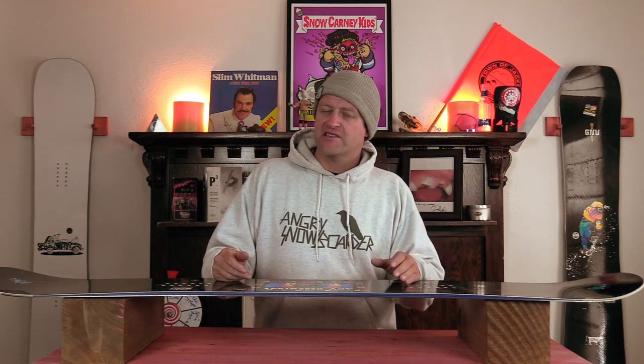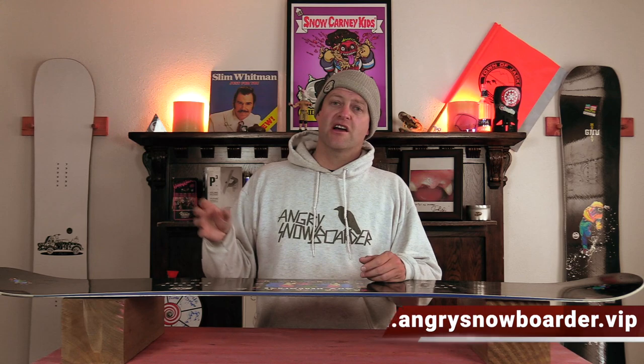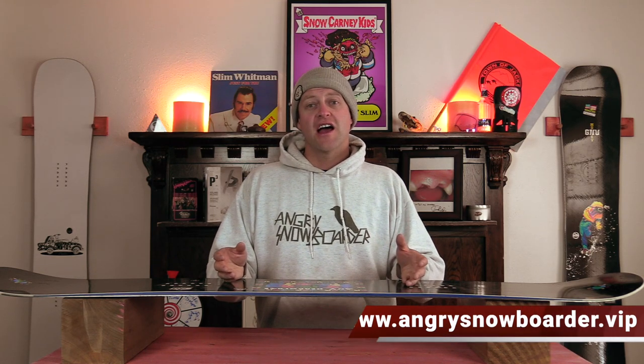This has been my review of the GNU Headspace. Do you agree? Do you disagree? Do you own one? Are you going to buy one? Leave me a comment down below — let's have a conversation about this snowboard. If you're new here remember to subscribe, click the bell, get those notifications so you're not going to miss any of the videos we've got coming out. If you really like what we're doing and you want to support us further, swing on over to Angry Snowboarder VIP and become a member. As always, I've been your host David Lefebvre and I'll see you in another video.